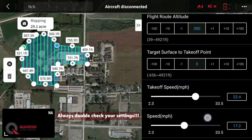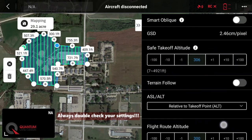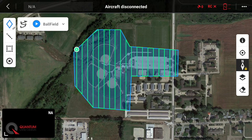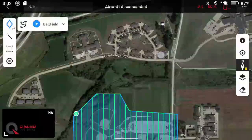Our speed is 17, flight height is 300, safe takeoff is 300, and we're at about a one-inch GSD. Everything looks good. Let's go ahead and hit save, and there you go. That's all you have to do to set up a topographic mapping mission with the DJI Mavic 3E Quantum Flight Pack.